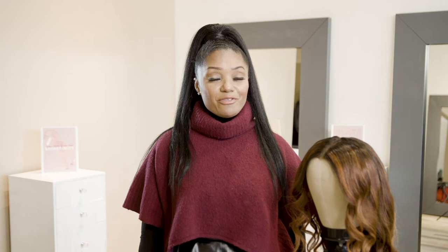Thank you for joining me today for my transformation using Shinefinity Zero Lift Long Lasting Color Glaze.